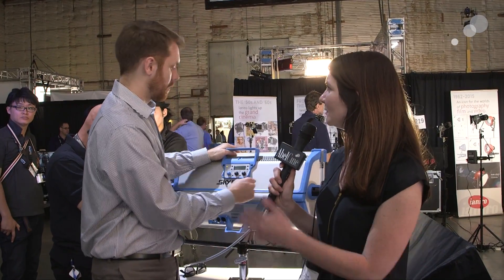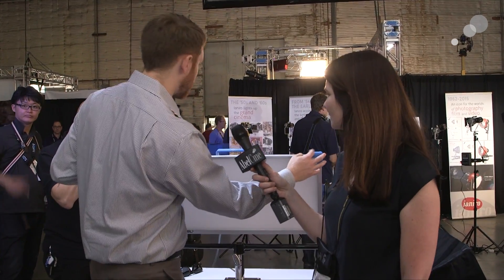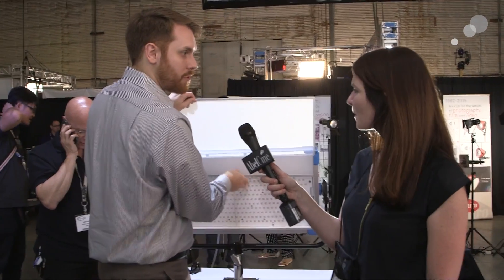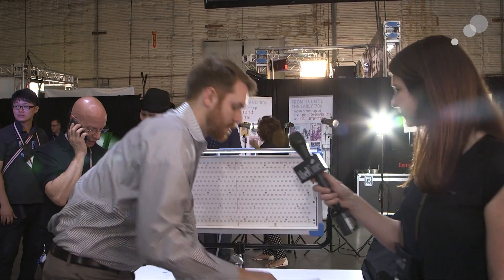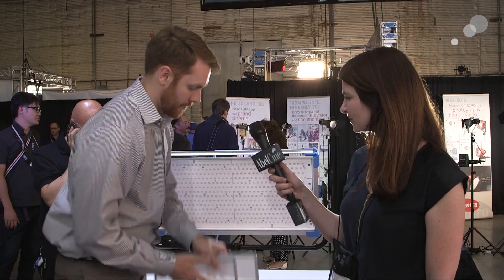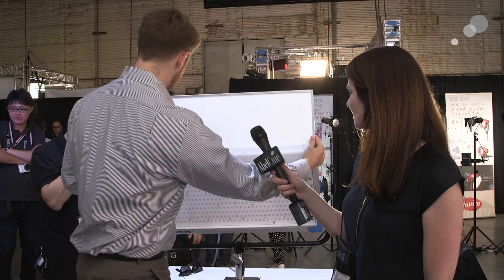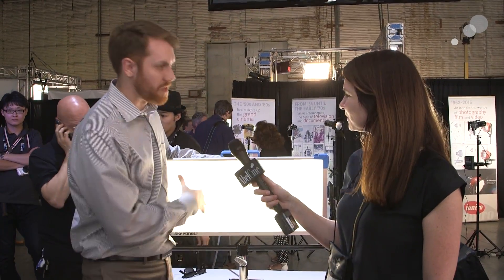We tried to make the Sky Panel as versatile as possible, knowing people would use it in a lot of different applications. We made it easy to switch out accessories. On the top there's a latch you can unlock, flip open, and pull out one diffusion panel and put in another. We have a standard diffusion, a heavy diffusion, and a light diffusion. I can just slide the heavy diffusion in, lock the top, and now I have an even more diffused source.